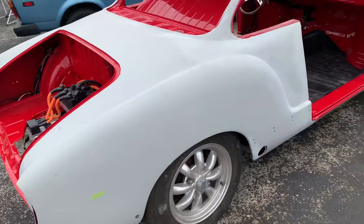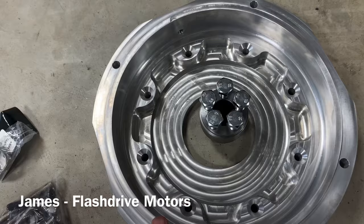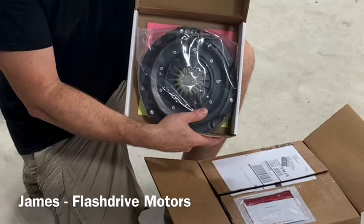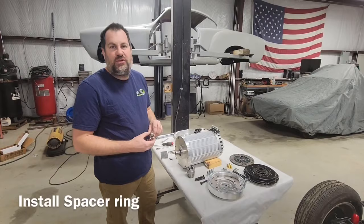Tonight's job is to prepare this Hyper 9 motor for install in the 1969 Karmann Ghia Karmann Electra. The first thing we have to do is install the output shaft adapter, the bell housing adapter, pressure plate, the flywheel, and the clutch. So the first piece we need to install is this spacer ring.